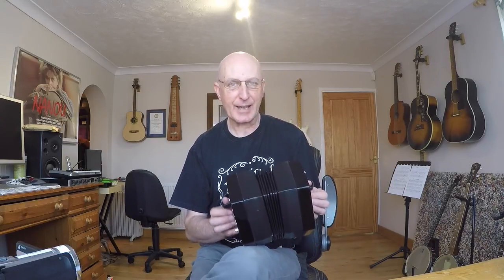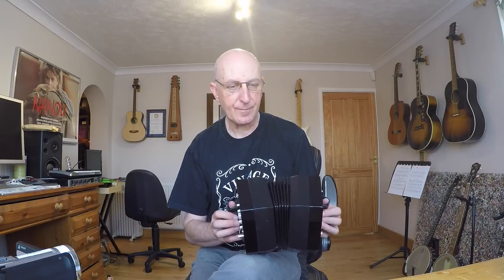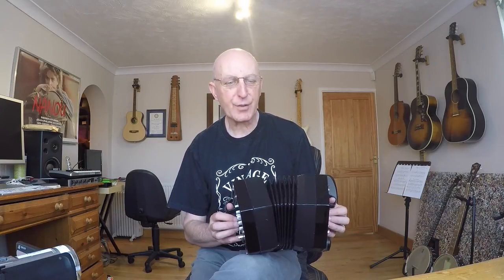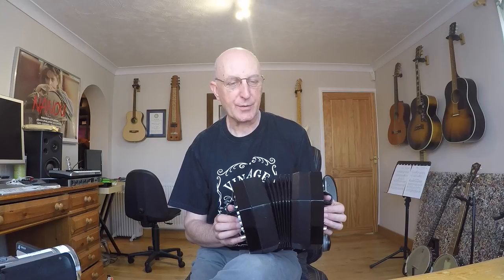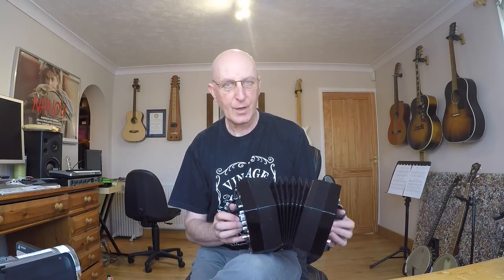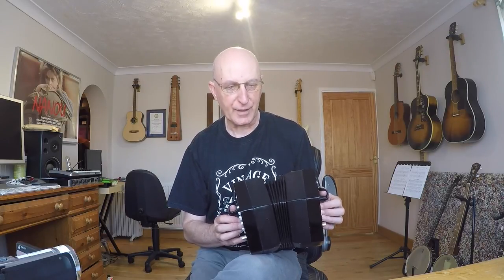We have a few AND counts which means there are notes off the beat. For instance in the first bar, the F comes on the AND count of 2 - not on beat 2 but halfway between beats 2 and 3. So it gives you, instead of going straight, this kind of dotted feel if you like.